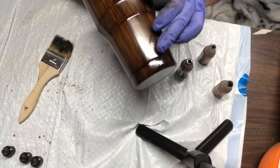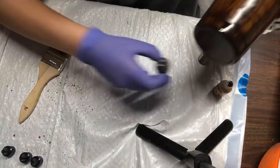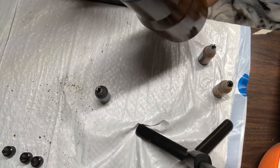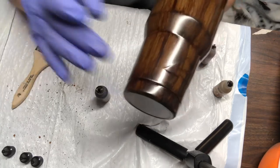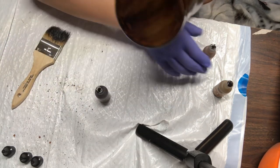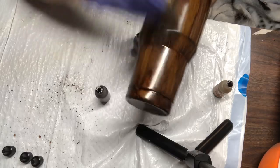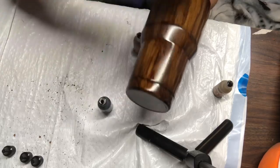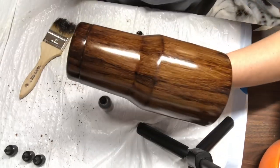Sometimes alcohol ink does leak onto the side of the tumbler — all you have to do is take your alcohol ink again and do that brushstroke again. I'd rather it look a little leaky on the bottom than the sides. I put just a little bit on the bottom and let the brush run until the alcohol ink is dried or the line is finished.